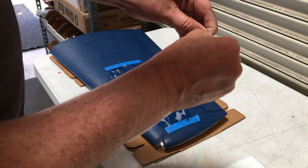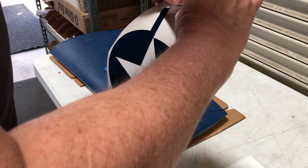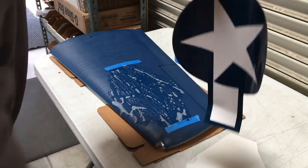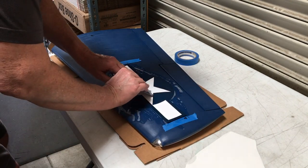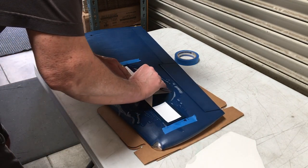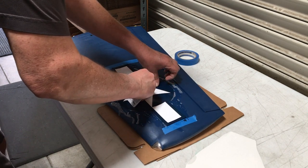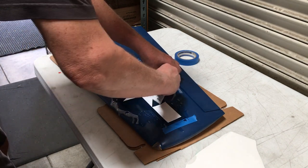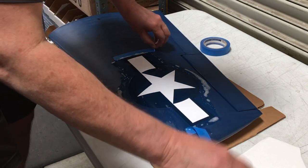Carefully pull the backing off the back of the decal. These large printed decals can stretch and deform if you pull too hard. I then lay the decal onto the soapy surface, carefully aligning the decal up to the marks that I've made. After I get the decal in the position I want, I then use a credit card and carefully squeeze out the soapy water from underneath, starting from the center and then working my way out to the edges.